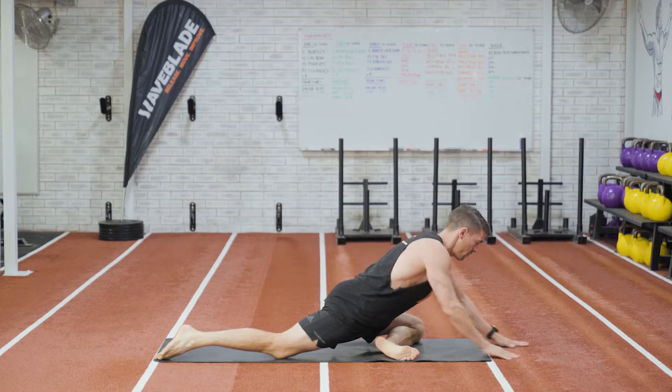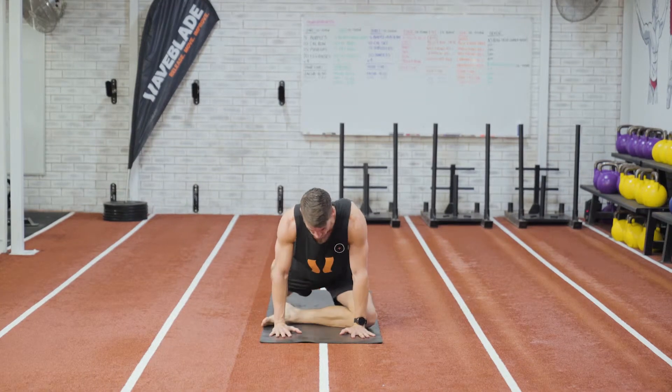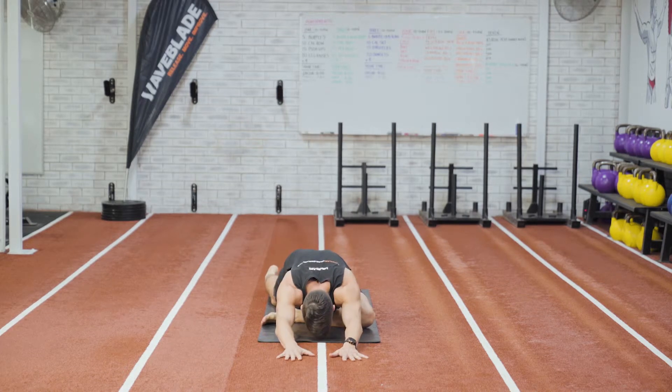You also want to try and get your foot forward towards the hand as well. From here, sit down and stretch into your glutes. To exaggerate the stretch some more, reach your arms away from your body and breathe out as you do so.